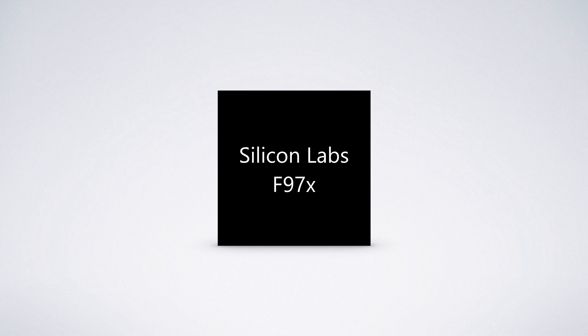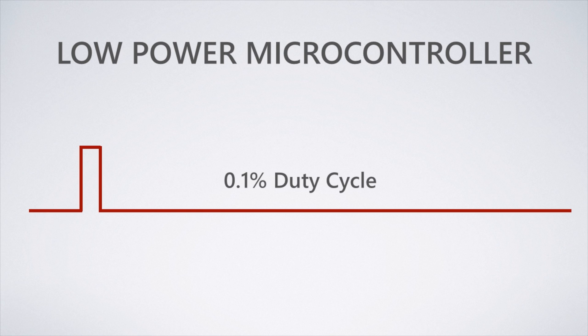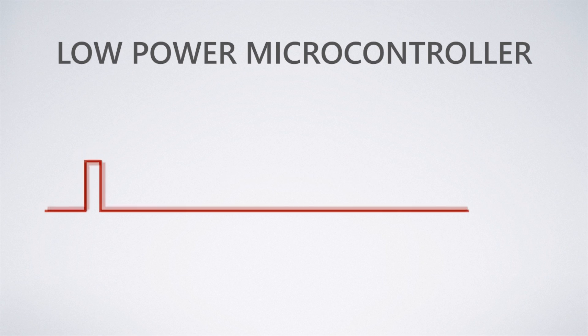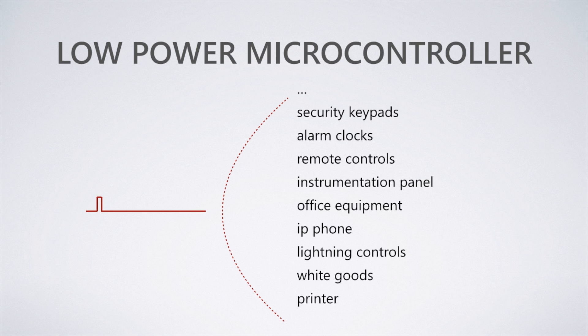The 970 family is designed from the ground up for two classes of operation. First, as a low power microcontroller, it's unmatched in energy consumption for applications requiring less than 0.1% duty cycle. Examples of these types of applications include sleepy devices such as security keypads, alarm clocks, or remotes.